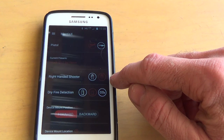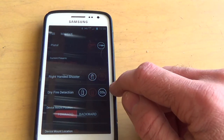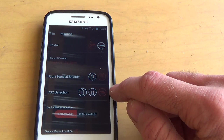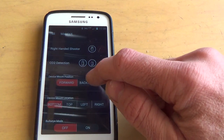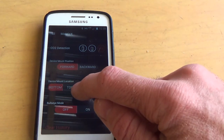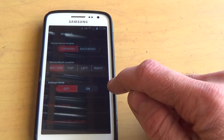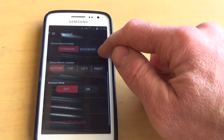You pick right-handed or left-handed shooter, and then you can pick if you're using live fire, dry fire, or CO2 — which is good for people who have CO2 simulators and airsoft as well. You can also calibrate whether the device is forward, backwards, on the bottom, top, left, or right of your gun. There's also a bullseye mode which can be turned on or off for people who shoot bullseye.